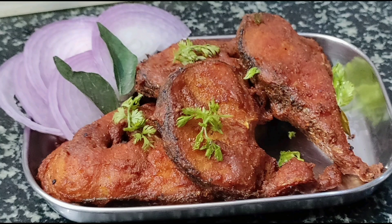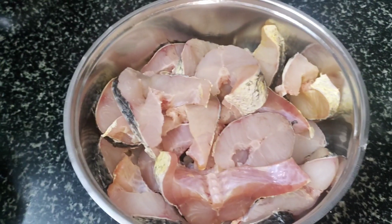Hello friends, welcome to Urtay's special. I am going to eat fish fry in this video. I am going to use fish fry in this video.